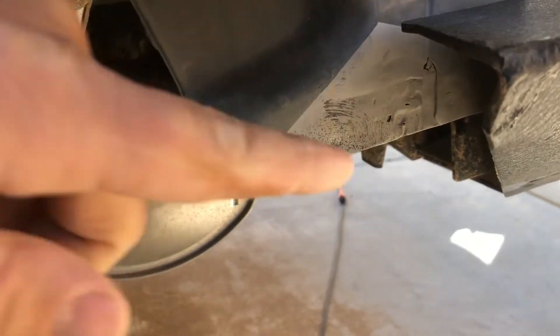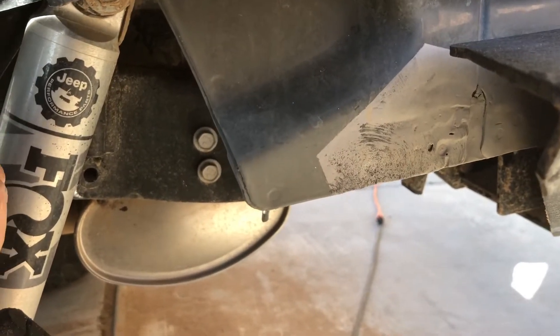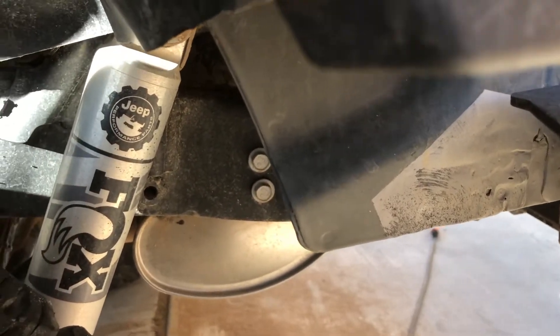Bromance Crunch. Let's check that out. Here we got the driver rear quarter panel — here's the old Bromance Crunch battle scar. Let's check out what we did to the DV8 steel bumper.